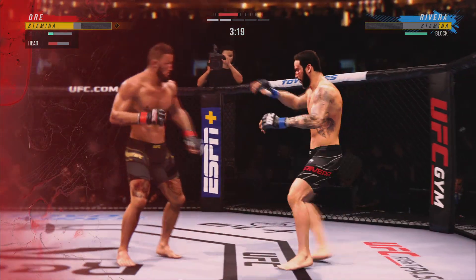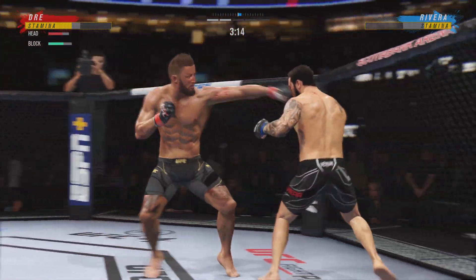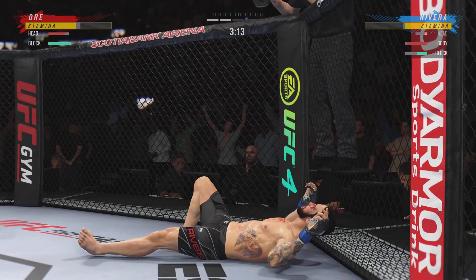He's up — dude's hurt. Serve him up, go get him. He might be out. And just like that, the fight is over.